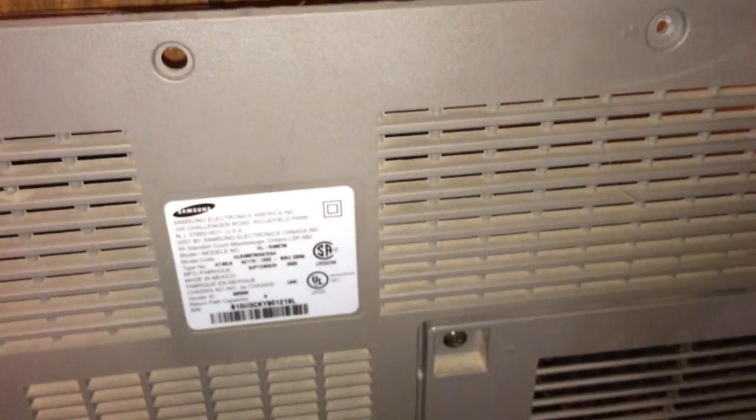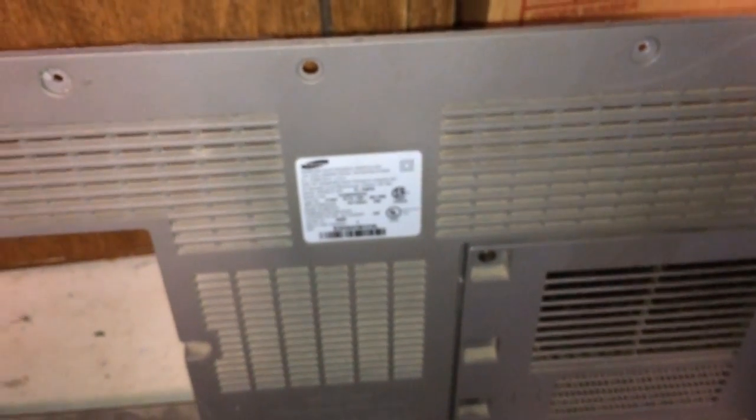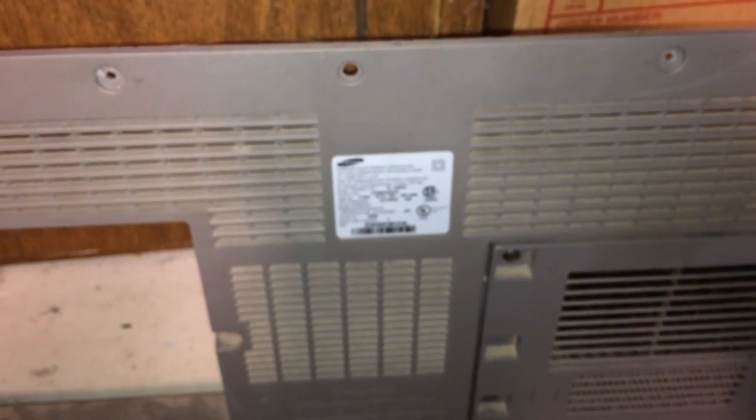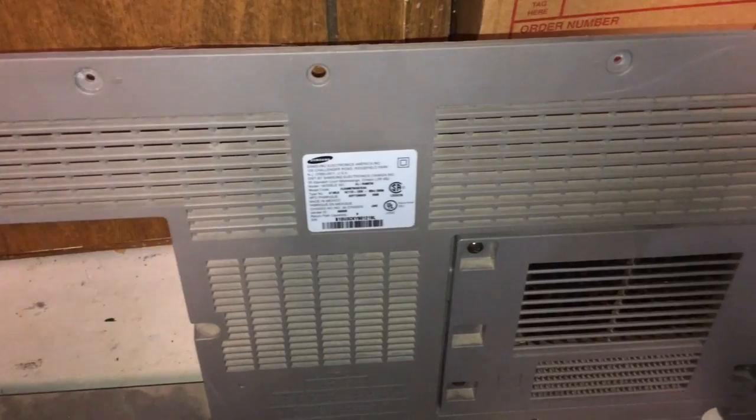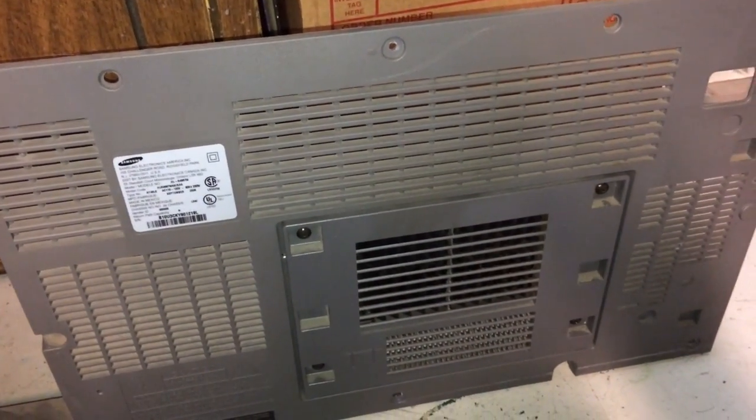So grab a screwdriver, a vacuum cleaner, and a lot of patience and a little bit of time, and let's take this unit apart. You can take yours apart together along with me and we'll see if we can get this unit working again. It's really not as hard as it looks. Let's get started.